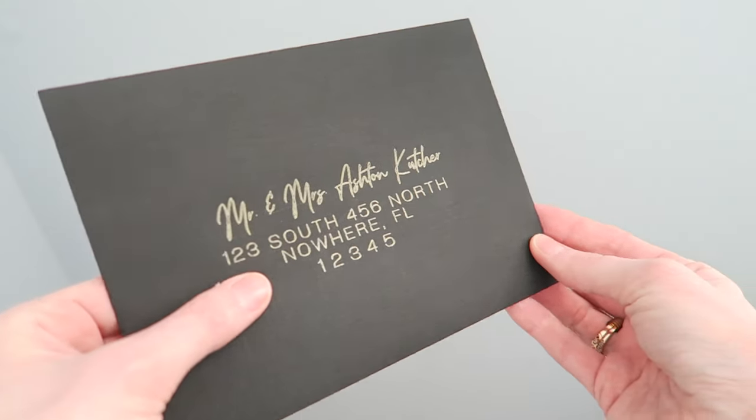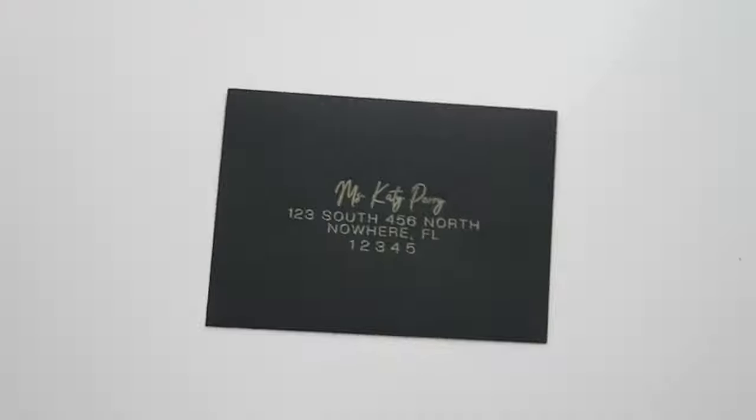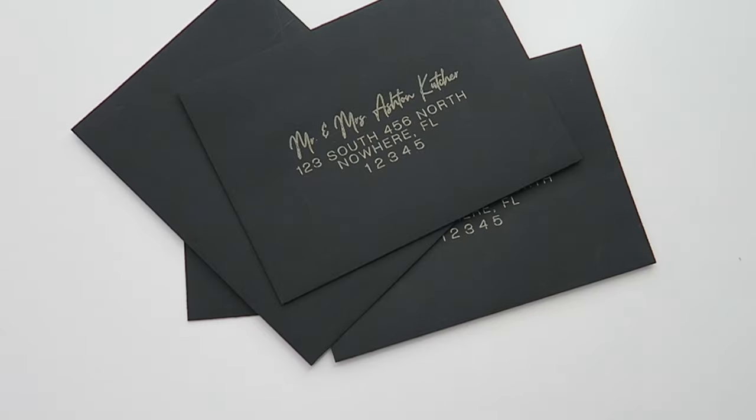Once you're all done, take off your envelopes carefully — peel the mat away from your envelopes, not the other way around — and be very careful not to rip your envelope when removing the tape. For the return address, I recommend doing it on the opposite side where the flap is and buying a stamp for the return address — it makes the process significantly easier. I hope you enjoyed this DIY and found it helpful. Leave any questions in the comments, subscribe to my channel, and I'll see you in my next video.